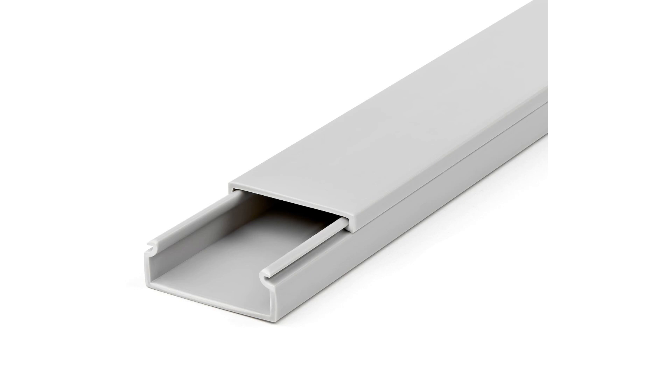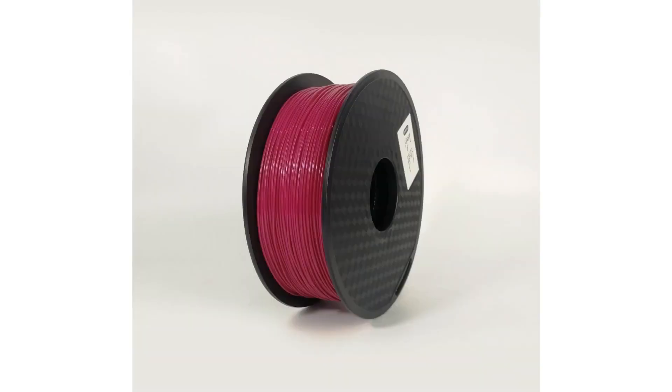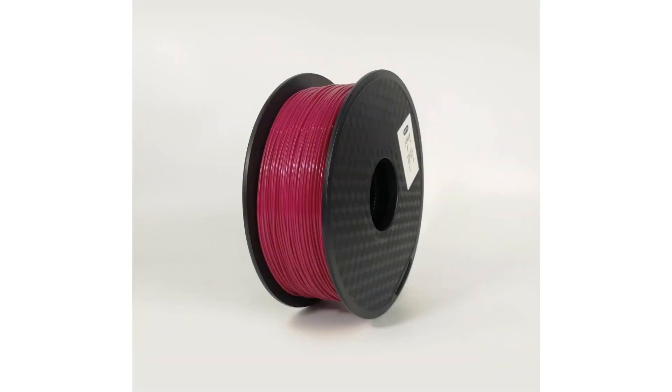We also need three meters of channel cable or cable concealer, one clear duct tape, one solder wire, one PLA 1.75mm filament spool. Note that all these items can be found on e-commerce websites.